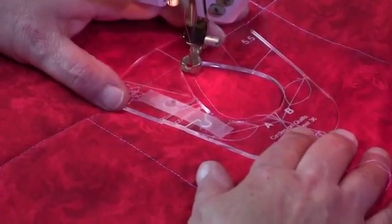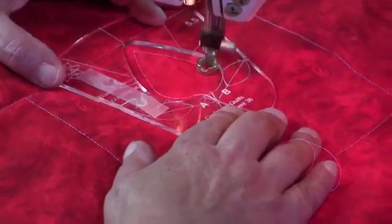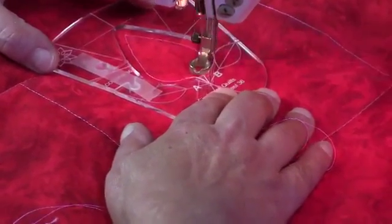When we get to the top it's a good idea just to stop there and continue. That way you get a much nicer point when you've got a point on a template. Stop at B.